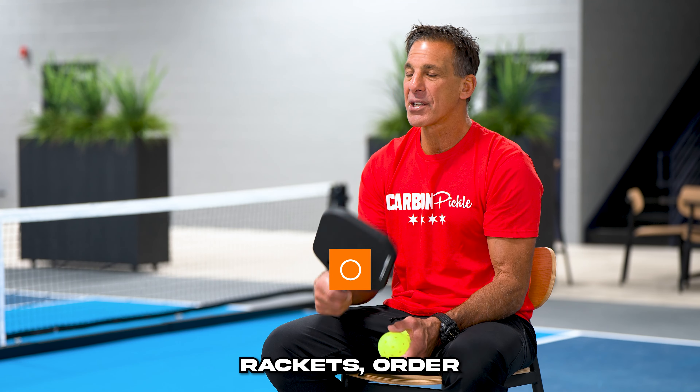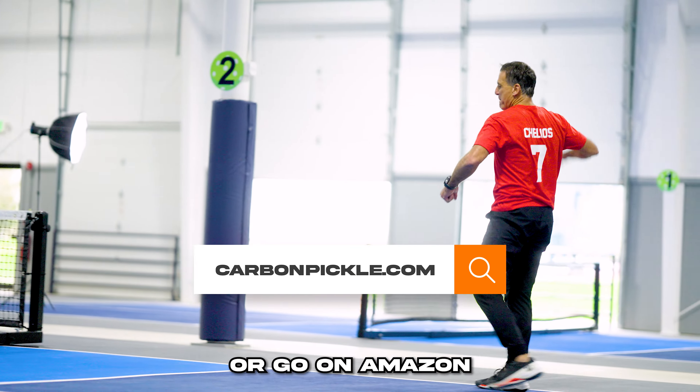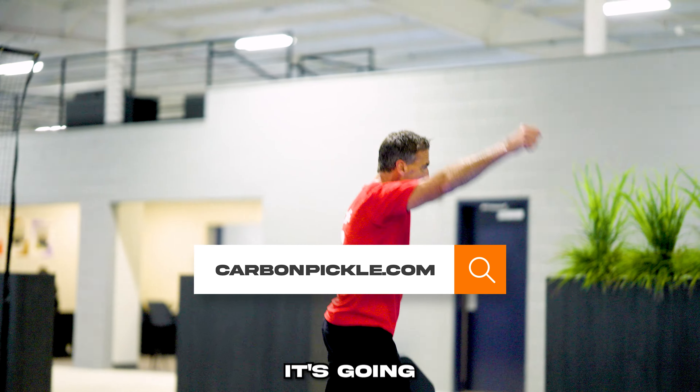If you want to grab one of these rackets, order at carbonpickle.com or go on Amazon. The price is unbeatable. It's going to make you a better player.